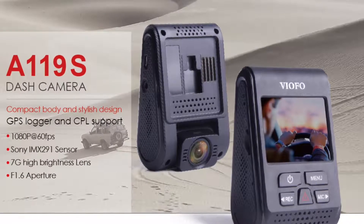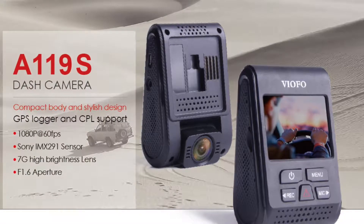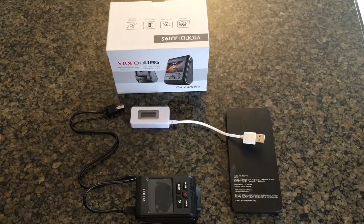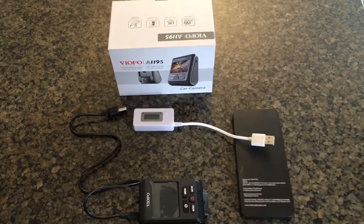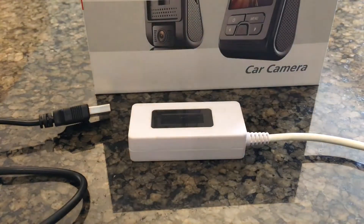So I bought the A119S dash cam for my car and decided that I wanted to tap my rearview mirror for power. I know this one uses a capacitor, which is one of the reasons that I bought it, but I was curious about how much the power draw was.